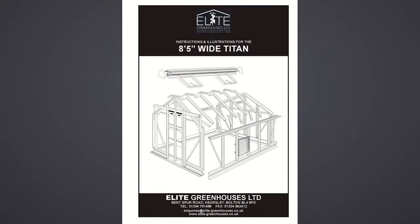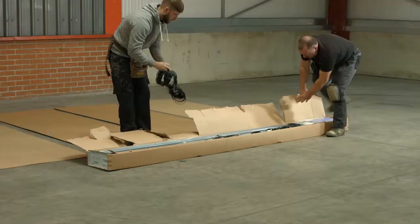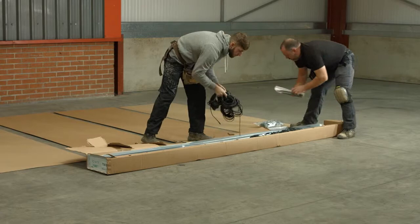We are going to build a 10x8 Titan model. To build any other size in the Titan 800 range, the principle is the same, but involves longer or shorter bars and a different number of components to suit the length. The parts list at the beginning of the installation booklet will confirm the quantity required for your particular greenhouse size.